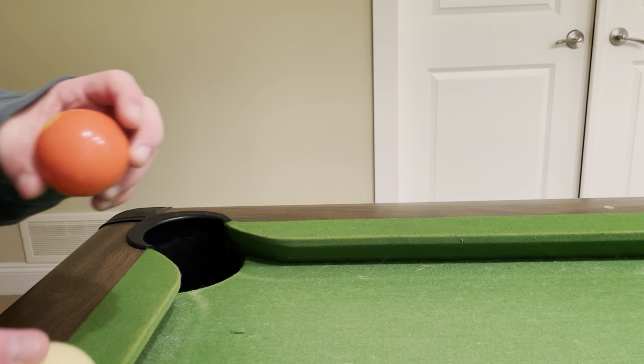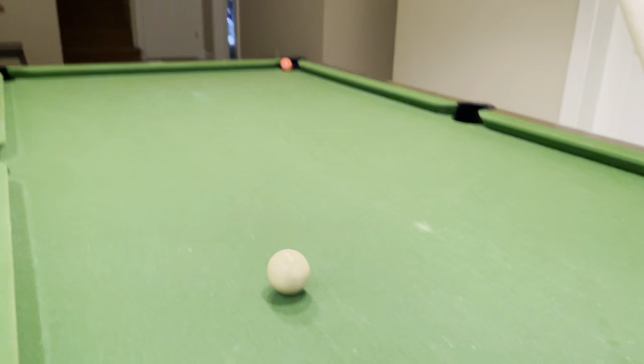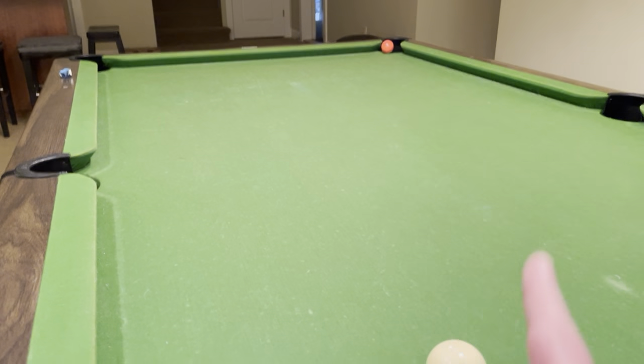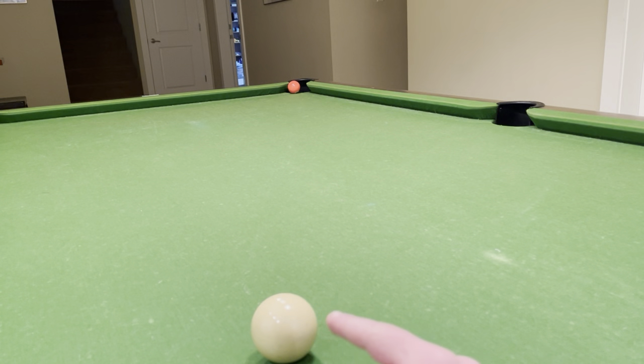Put a random ball in any hole — just put it here. Then put the cue ball over here. Line up your shot right here. This is going over there hitting the wall, but all you want to do is use the cue ball to match up with that ball — right there. Put it right here, then you get your shot in.